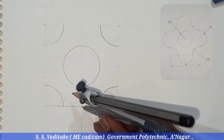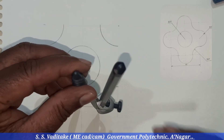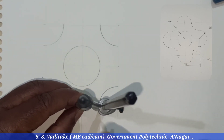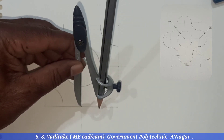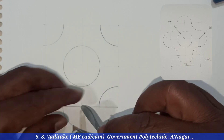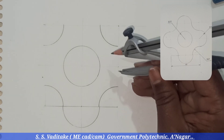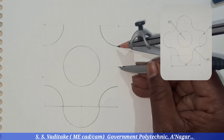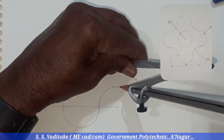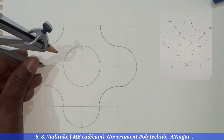Next, we have to draw semicircles having the same radius. Consider the midpoints which we have marked on the four sides of the 80 millimeter square. Let's complete the four semicircles.